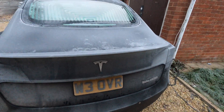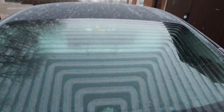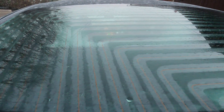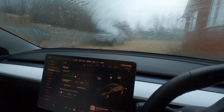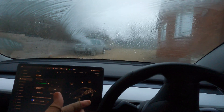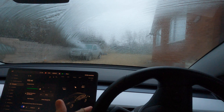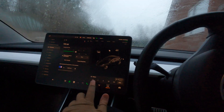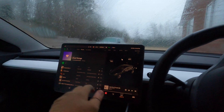The back of the car is defrosting nicely. I did have to get these rear window elements replaced previously because they didn't work, but you can see them here working beautifully. I've just hopped in the car, and as you can hear, the fans are blasting up at the top. The wipers don't seem to want to move — I'm not sure if they're frozen down or what's going on there.